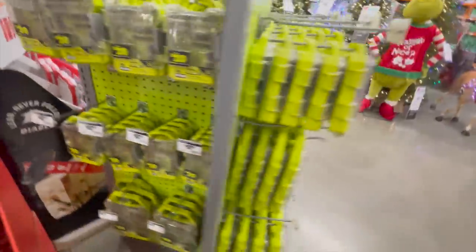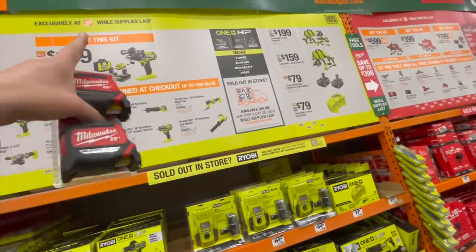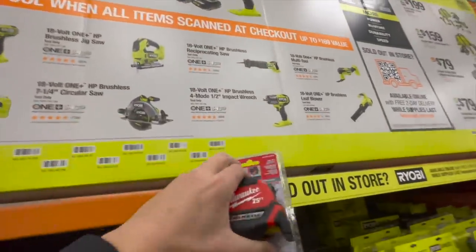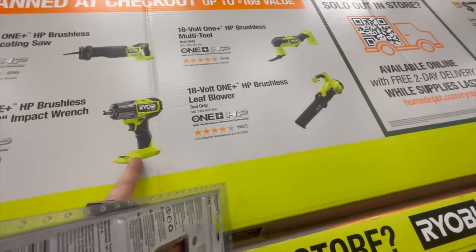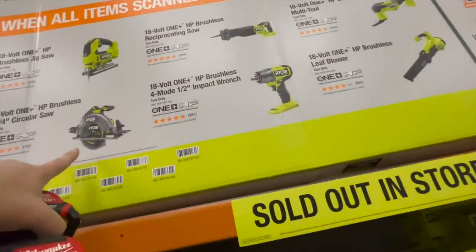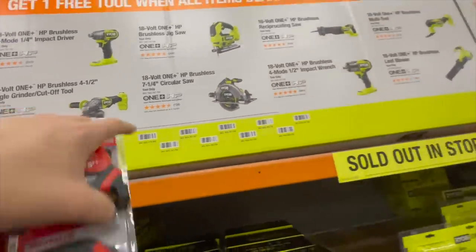Don't buy the cheap stuff — waste of money. Ryobi: 141 to 159 for that hammer drill kit, comes with two 2 amp hour HP batteries, charger, and a bag. If you get that kit you can get one of these tools free: a very powerful impact wrench, blower, multi-tool, reciprocating saw, seven and a quarter circular saw, jigsaw, impact driver, or a paddle switch four and a half inch angle grinder.